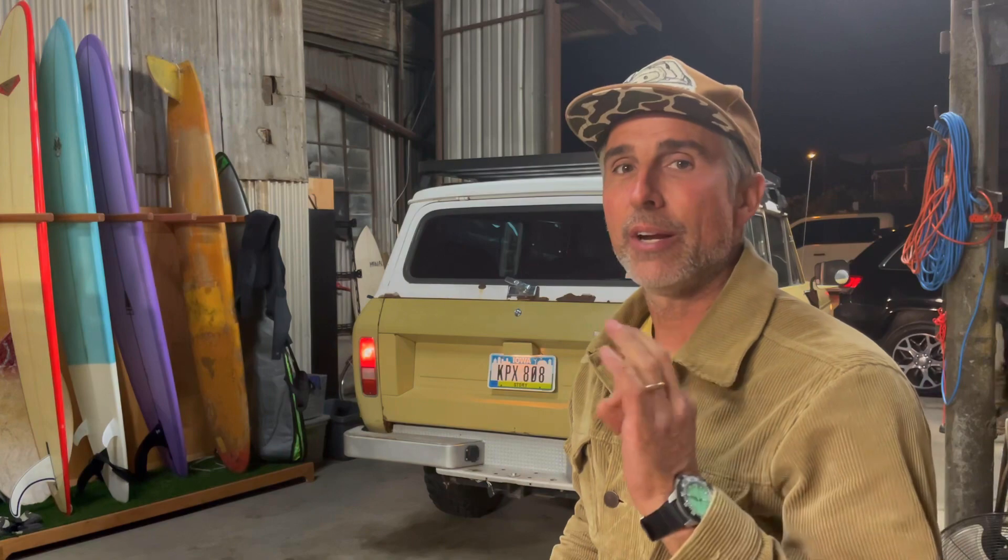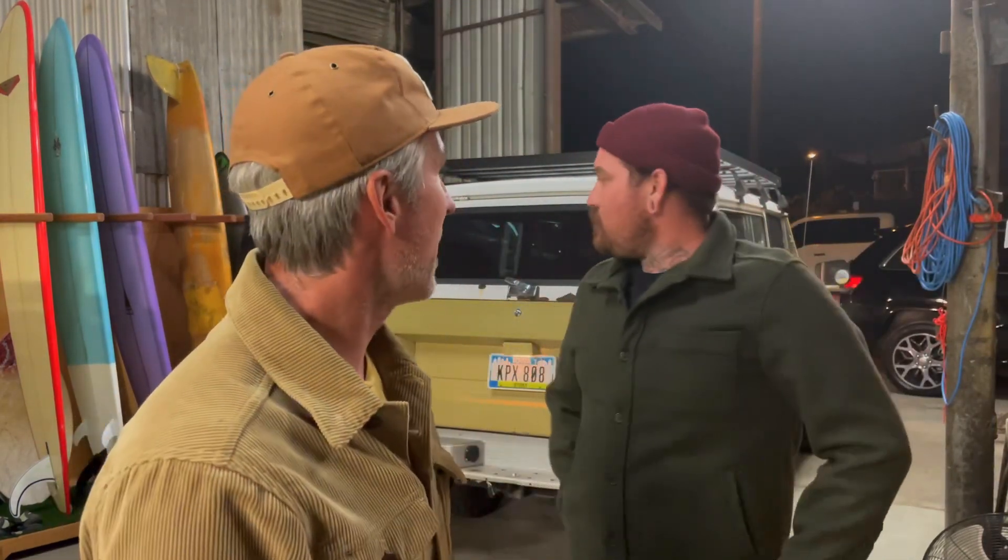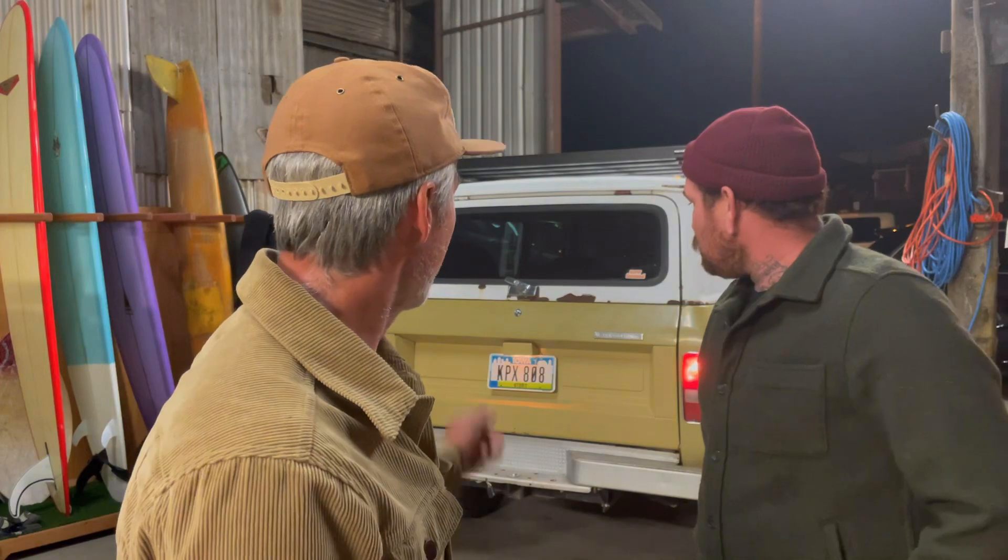Welcome to the latest episode of the Scout Life. Today we're doing something a little different — we're not solving a major problem but doing something cool. My buddy Jason from Rig Supply is here and we're going to fit one of their slide-in hitch tire carriers on a Scout. You may have seen Jason before — he has a cool Scout called Nacho.